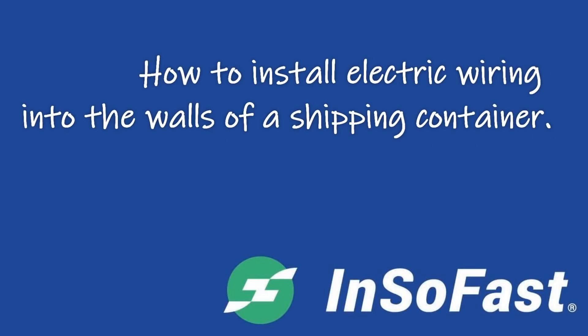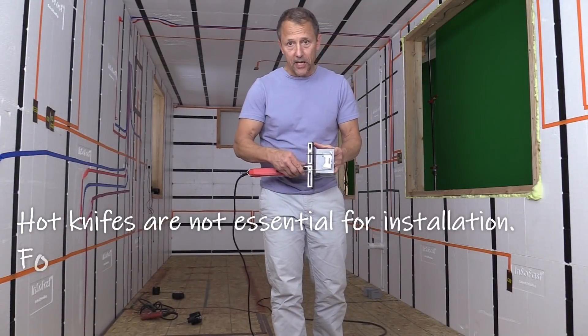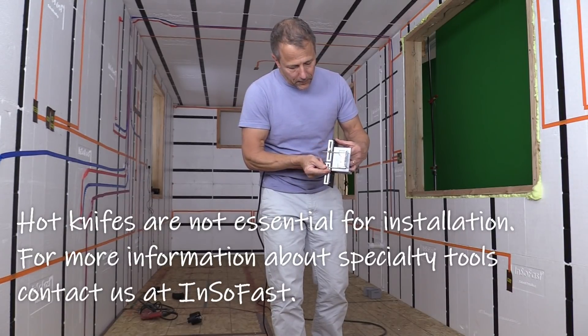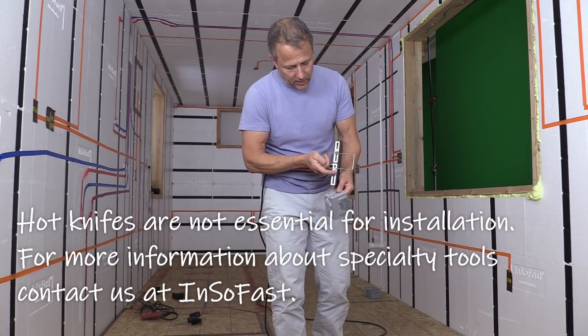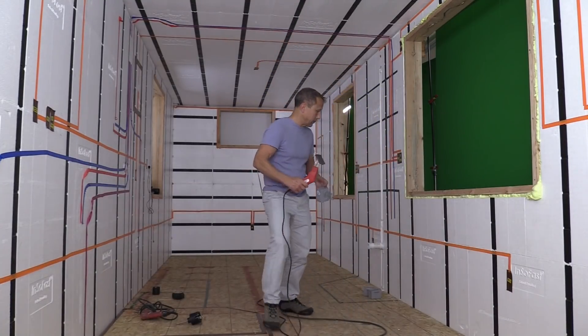This is a professional grade hot knife and this is a plunge blade. We're going to set the plunge blade for the proper depth so we can push it in and cut out the foam. Basically, you just loosen these knurls and drop it, then you're able to go to a plunge step.